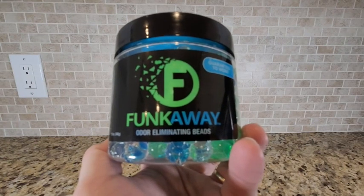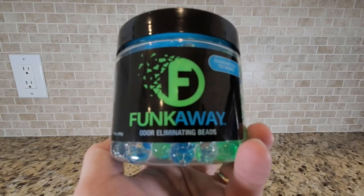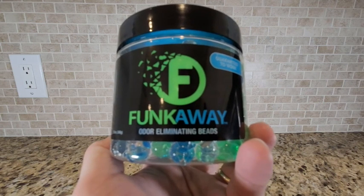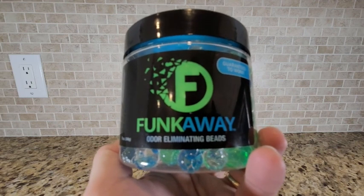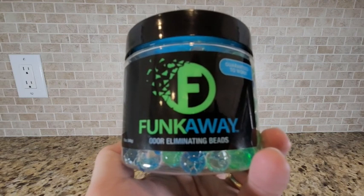Hey guys, this is my review of Funk Away Odor Eliminating Beads. This is a product we purchased to utilize under our kitchen sink. We keep our trash and recycle under there, so you can imagine certain smells from that. This will help eliminate that odor.